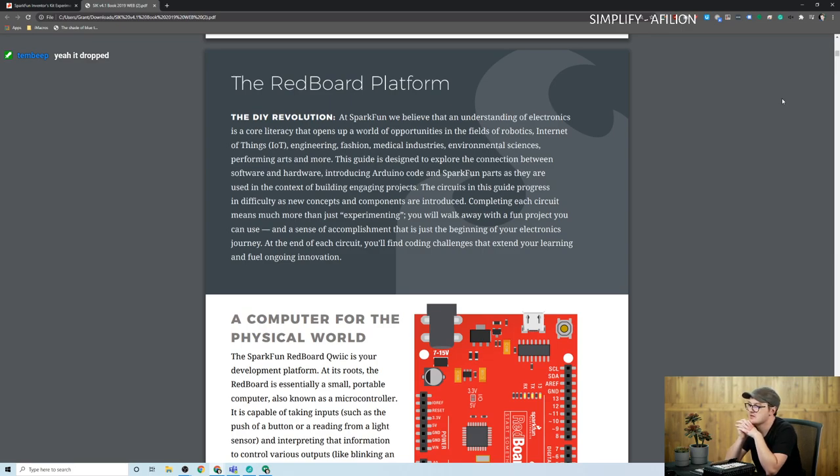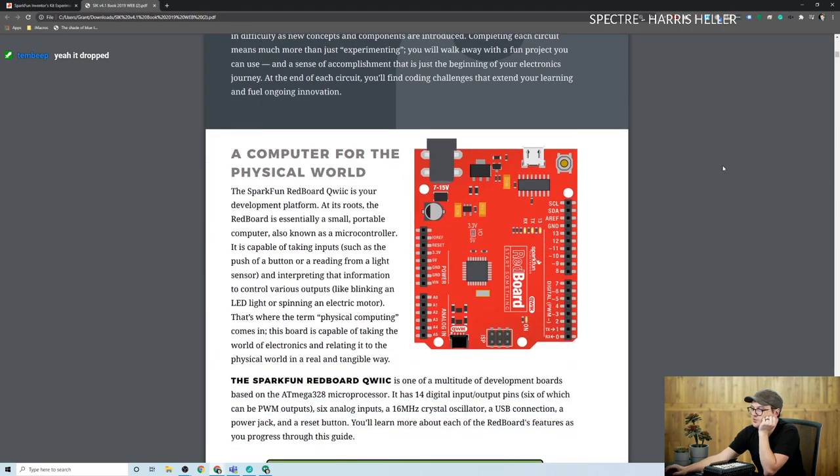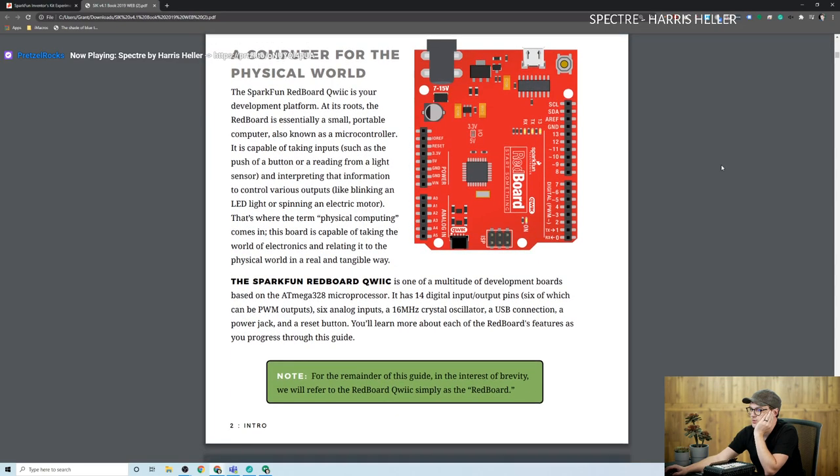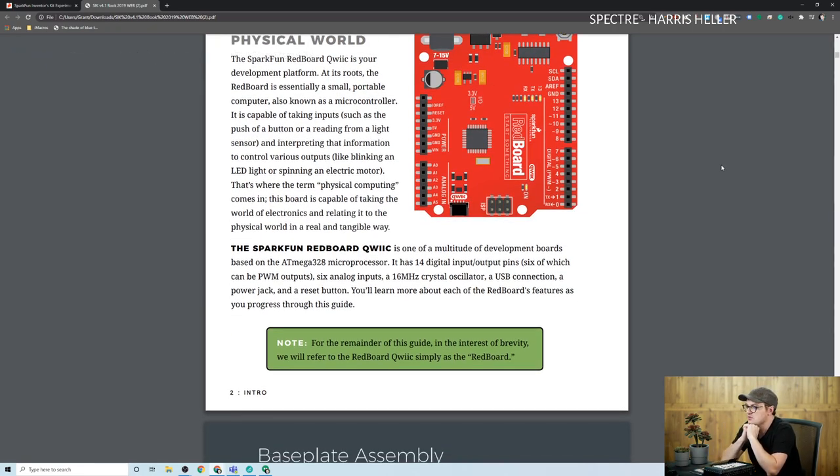It opens up fields of robotics, internet of things, engineering, fashion, medical industries, environmental sciences, performing arts, and more. RedBoard Quick is your development platform. At its roots, a small portable computer known as a microcontroller. It has 14 digital input/output pins, six of which can be PWM outputs. I wasn't sure what PWM stood for — pulse width modulation. Thank you, VE Kruger. Six analog outputs, a 16 MHz crystal oscillator, a USB connection, a power jack, and a reset button.